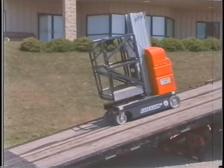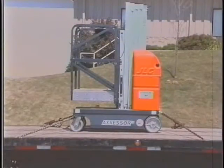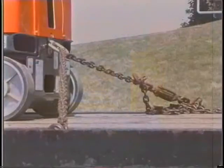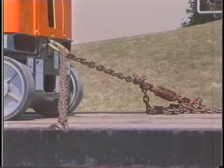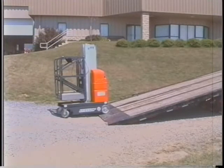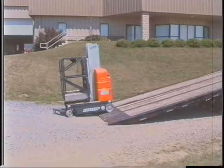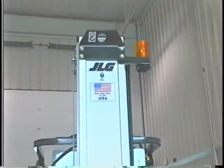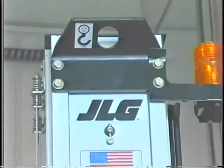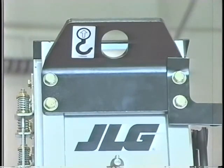When transporting the machine by truck, refer to the operators and safety manual for proper loading, unloading, and tie-down procedures. The truck used for transport must be rated for the weight of your machine. The truck must be on a level surface. Never load or unload while on a slope. If the JLG DVL lift must be lifted to another level by the use of a crane or other similar means, the optional crane hook must be installed and utilized.